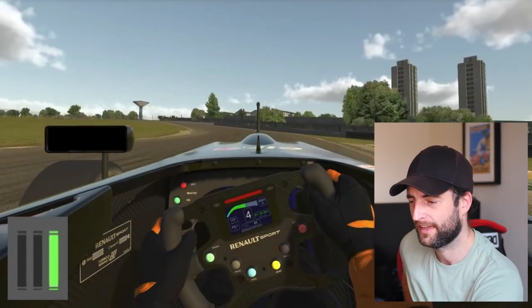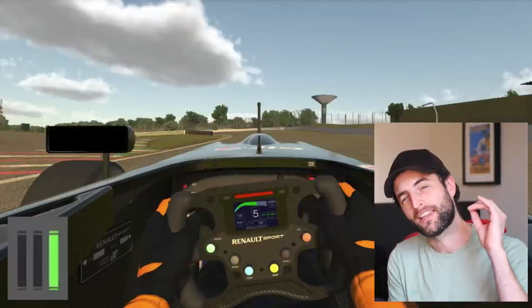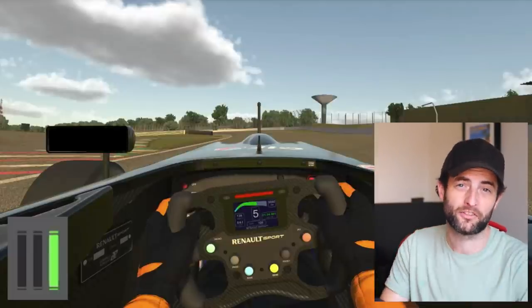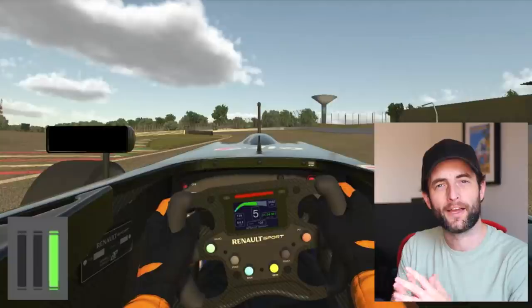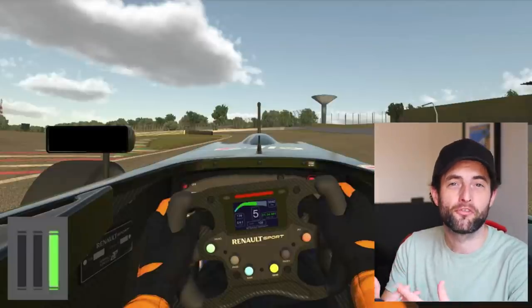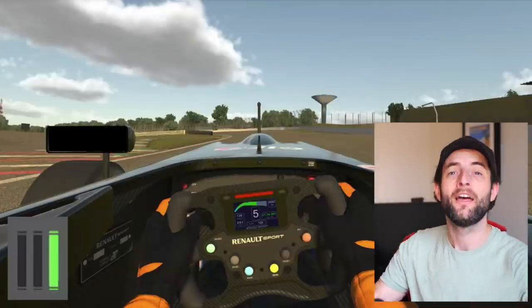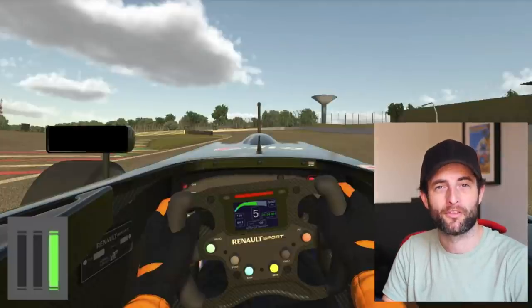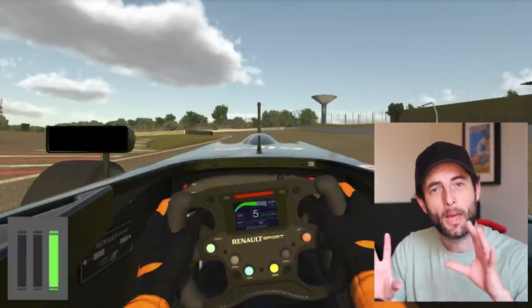Looking at the final section: paused again on the entry, but apex and exit look alright. If I was engineering this driver, I'd say we need to sort the car on entry first — the biggest issue is that the rear is a little light on entry. We can address that in a number of ways: stiffen the front springs so the car doesn't dive as much entering the corner, or stiffen the front bump damping so the car doesn't dive as much on the brakes, giving more grip to the rear. That would be my first step. Another key principle of setup is to only make one change at a time so you can have a direct back-to-back comparison.